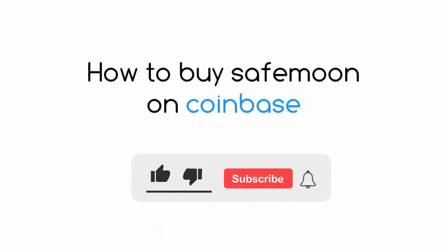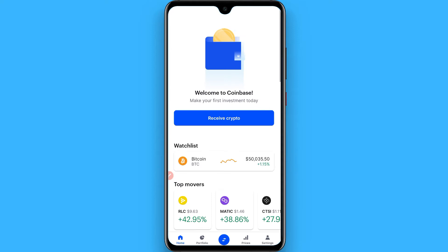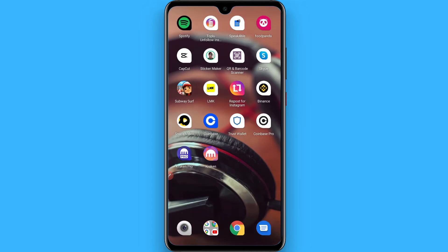Hi, in this video I will show you how to buy SafeMoon on Coinbase. The process is pretty simple. Remember that you cannot buy SafeMoon directly from your Coinbase application, so to do this you have to download and install the Trust Wallet as well.